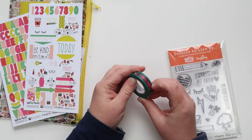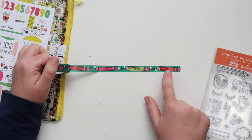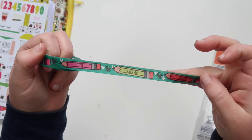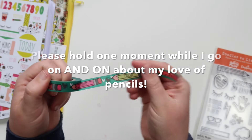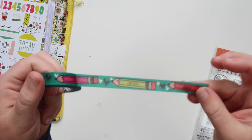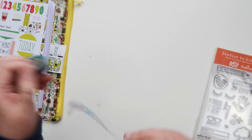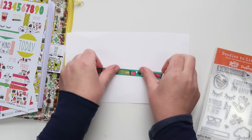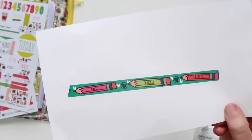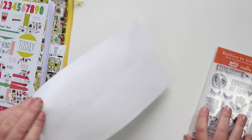Before we jump into the stamps, let me show you this washi tape, which I love. You guys know me and washi — I'm obsessed. It says 'healed,' 'enriched,' 'loved,' and then 'healed' again, repeating from there. It has these really cute little pencils, which I love and use all the time. The shape of them represents so much — written on our heart, his story for us, and then school and childhood. They invoke a lot of feelings for me.